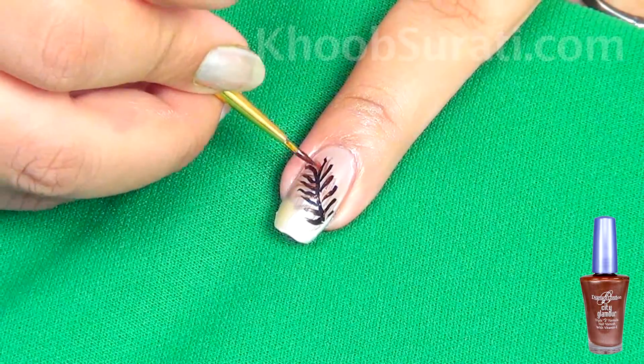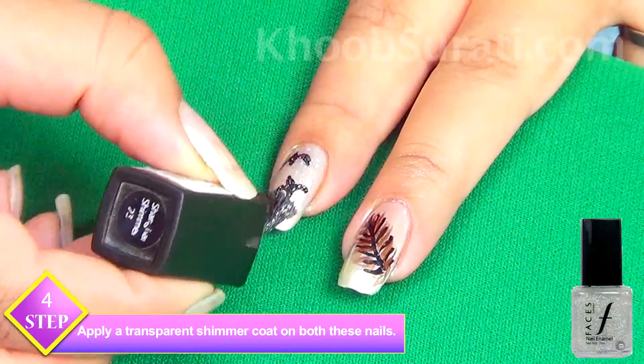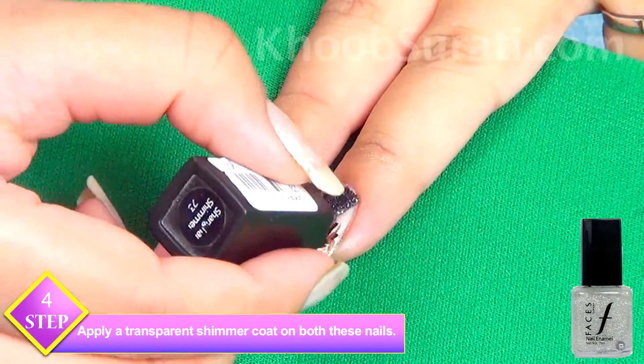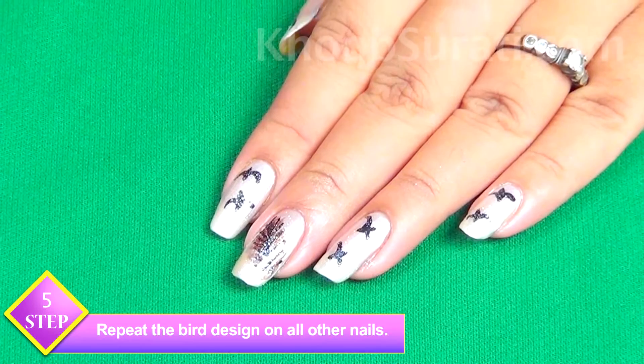Once you are finished with this feather, take a transparent shimmer and apply a coat on both these nails. Now for the rest of the nails, repeat the bird design.